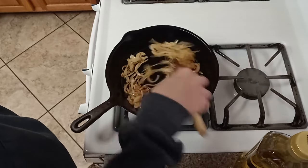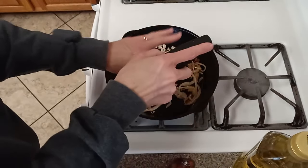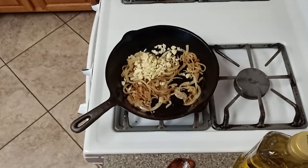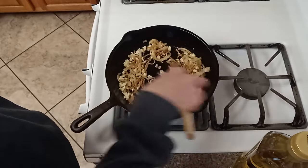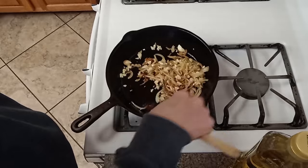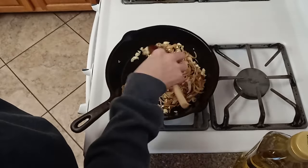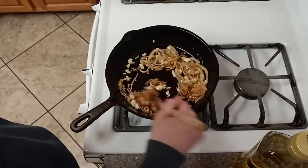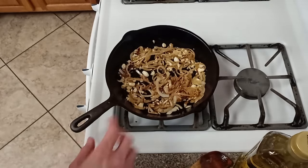The onions are getting some good color, so we're going to add the garlic. We're going to let that cook — not a super long time. We don't want to burn it, but we don't want it to be bitter in the final bread either.